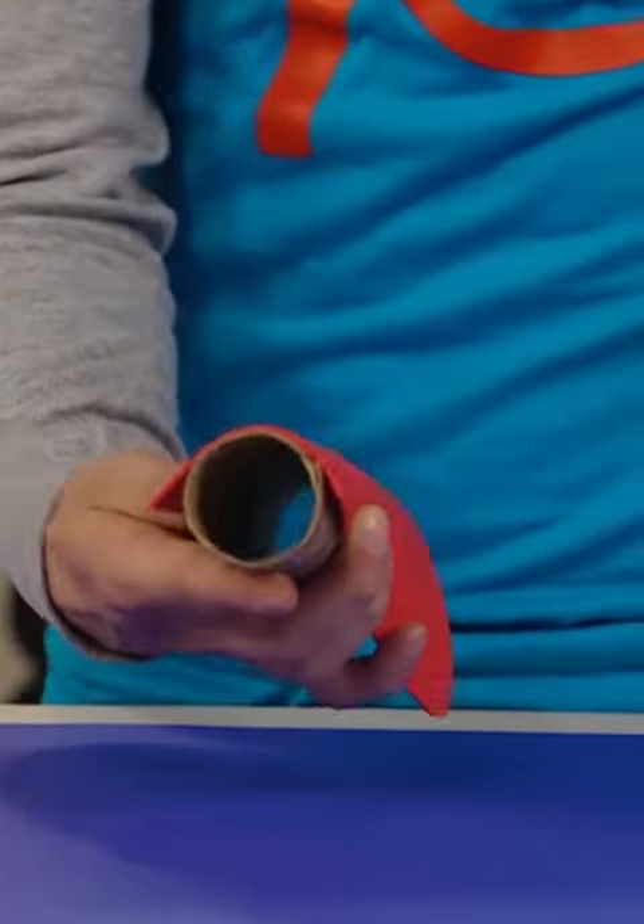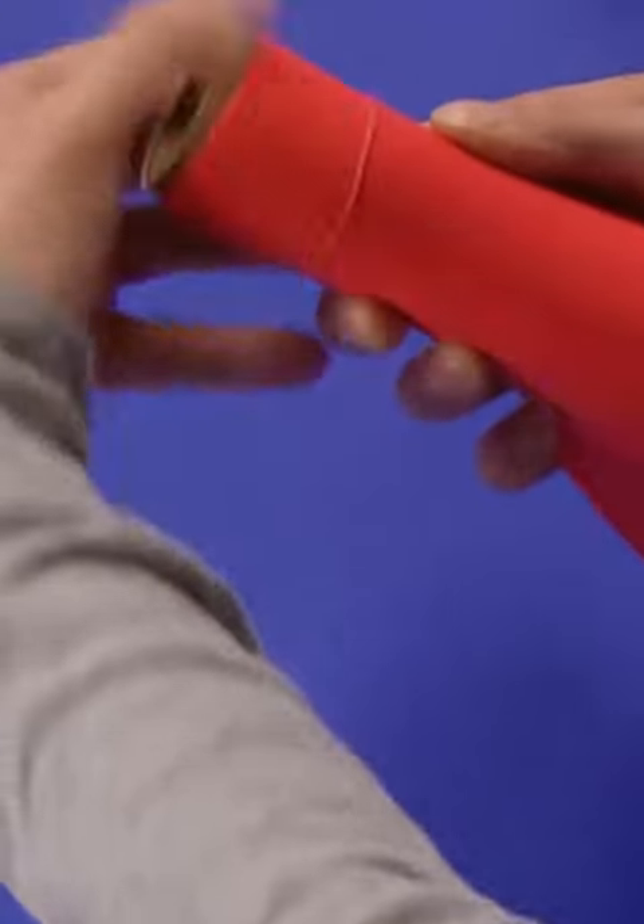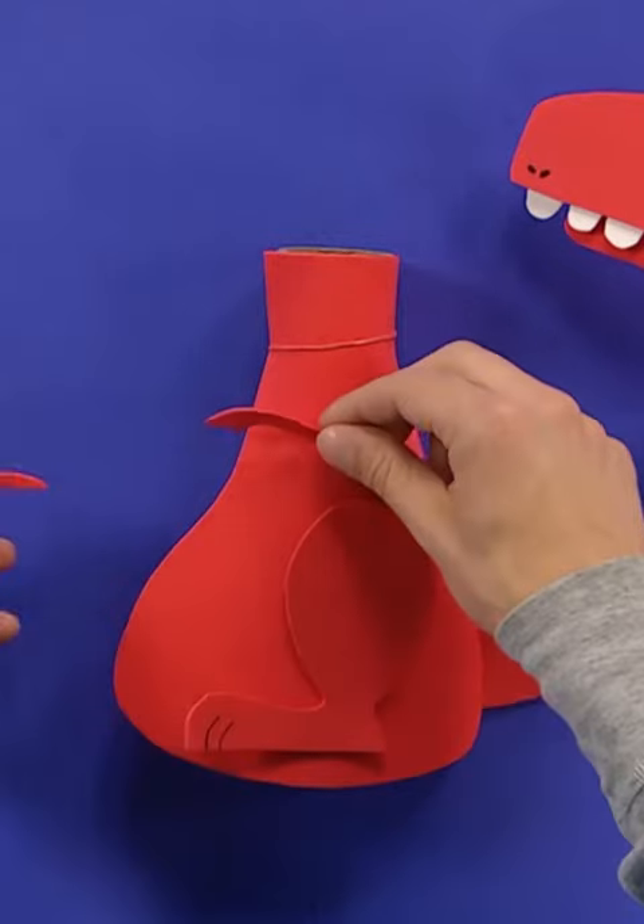I cut out more craft foam to make the dino's body and attached it to a cardboard tube. Cut out more craft foam for the tail, legs, and arms.